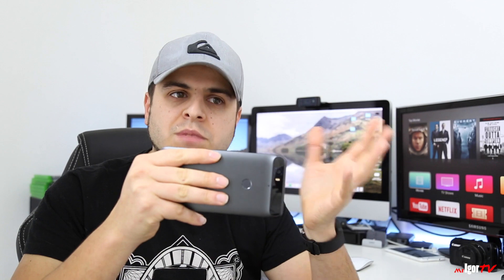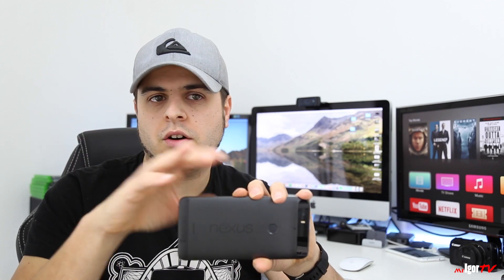What I mainly want to talk about is the low-light capabilities of this camera and the reason why you should always leave HDR Plus on. If you take a photo without it — even if you have it set to auto — 9 out of 10 times HDR Plus won't even come on; it'll just be set to off.